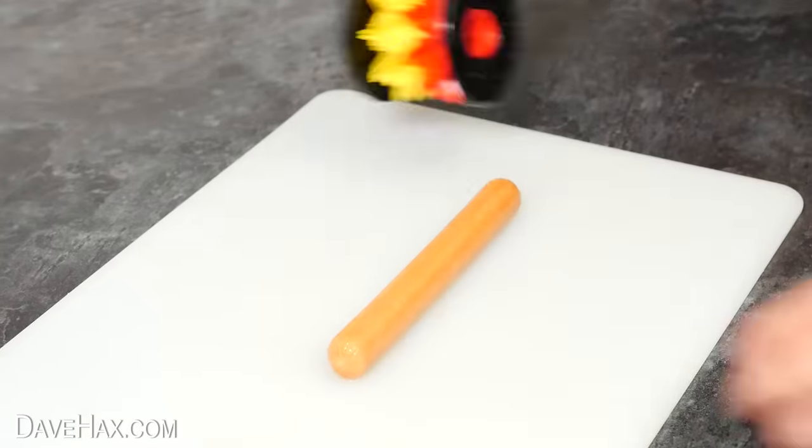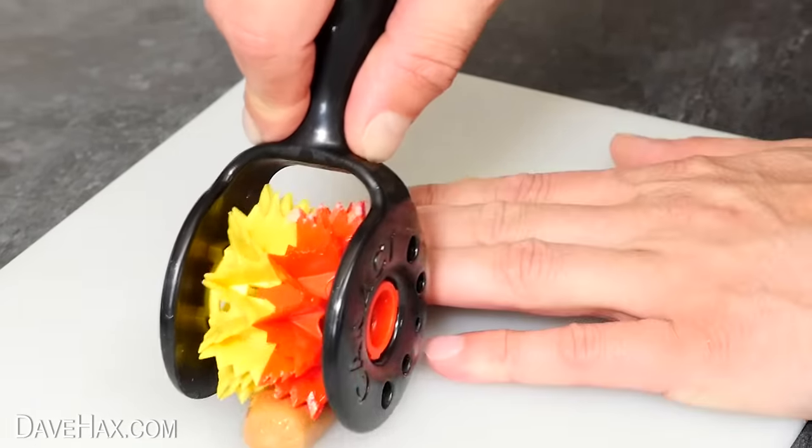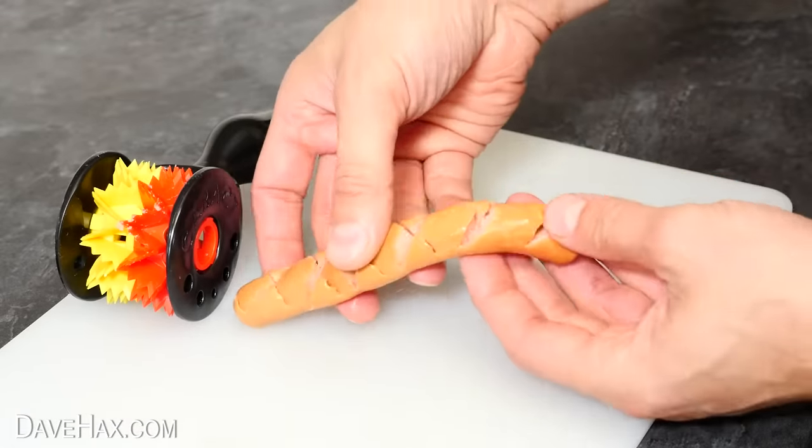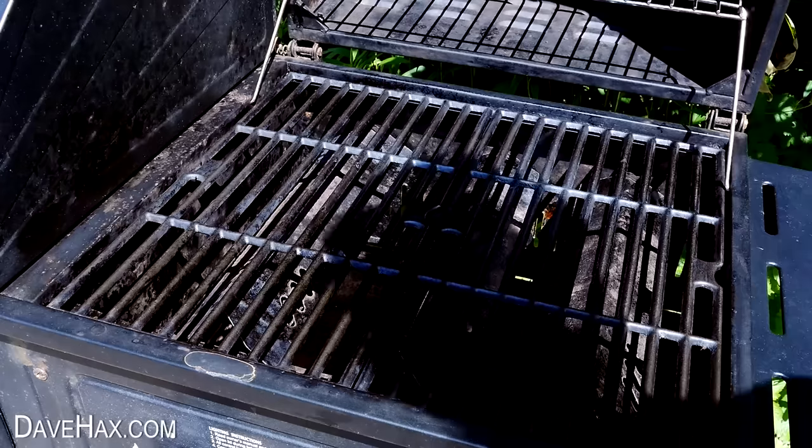Let's try it one more time on this thinner small sausage. Again I'm going to push down quite hard to see how close it gets to cutting all the way through it. You can see now the cut lines really are quite deep but it has held together. So let's see what they're like when they're cooked.